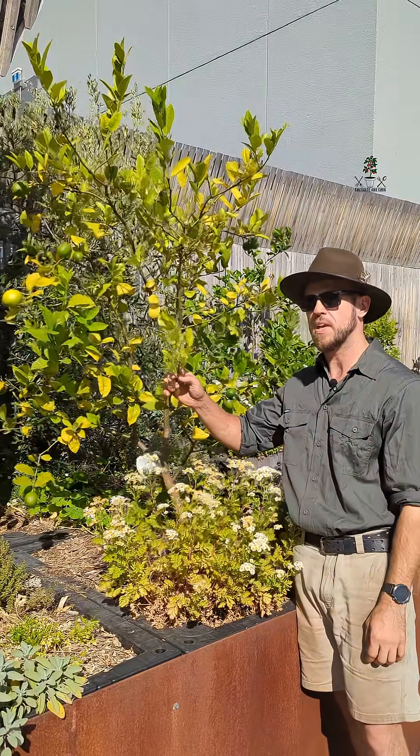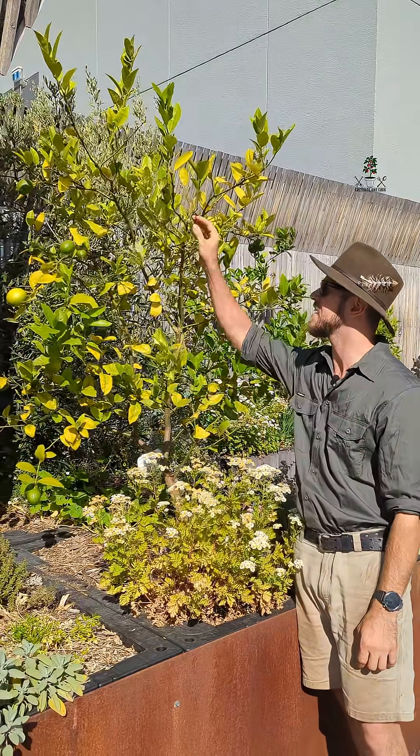Hey guys, today a quick tip from me on how I take care of these annoying little gall wasps.